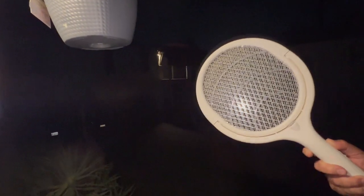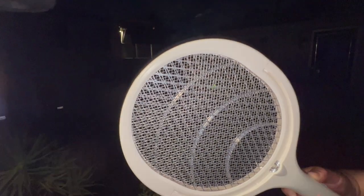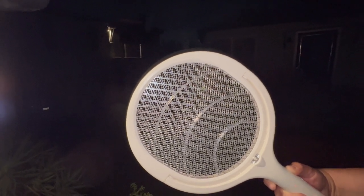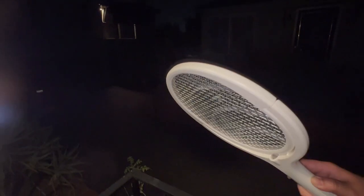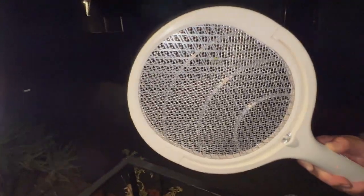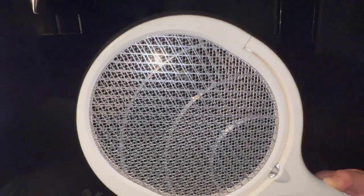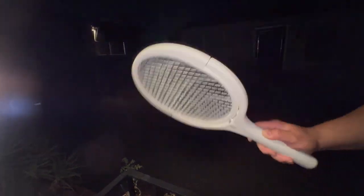Alright, I got a bug here — oh, we got him! Did you capture it? There he is, oh he's still roasting. All right, sorry bug! Oh man, you guys see the smoke? It smells like popcorn!